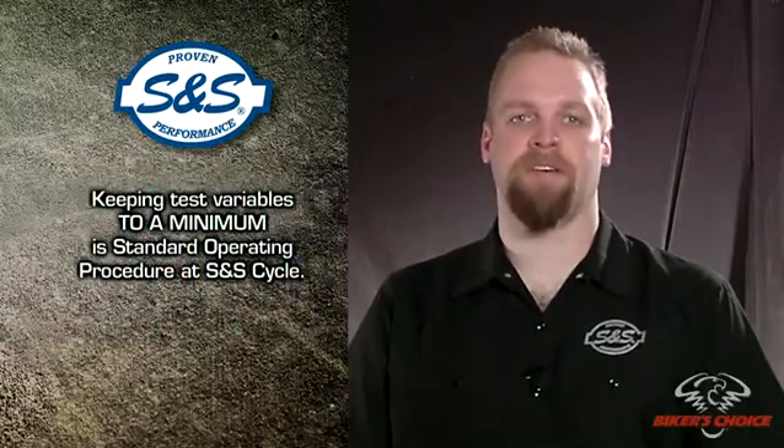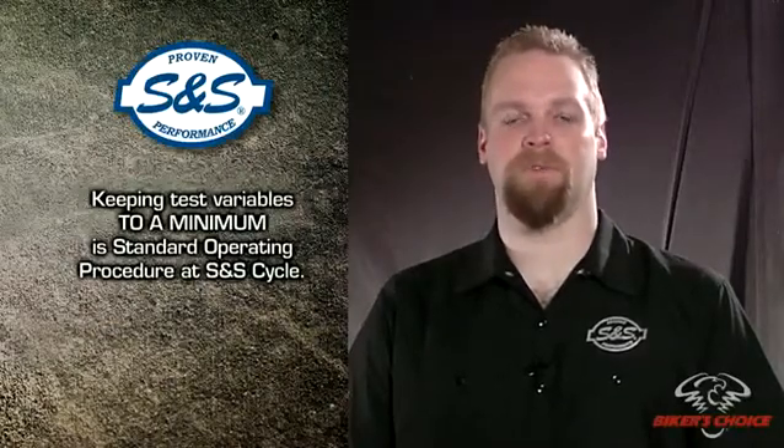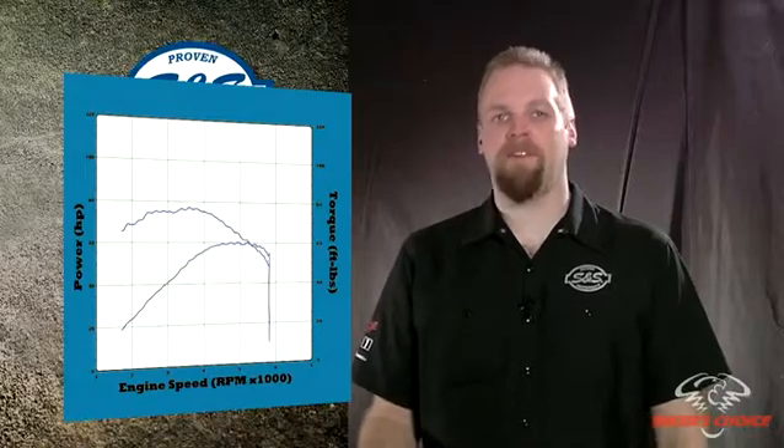With all this in mind, we try to reduce the variables in our testing at S&S. We have a standard procedure for dyno testing that we feel makes our results as honest and meaningful as they can be. If at all possible, we try to use the same motorcycle for testing a certain product, always use the same dyno, and do the testing within as short a time as possible. Tire pressure, the way the vehicle is mounted on the dyno, what gear the bike is in, and a number of other things are standardized for all our tests. A baseline run is done before we install our products so we can compare our results to stock. Ideally, it's the same bike on the same dyno, so the only difference is the performance of the engine — because that's what we are really interested in.